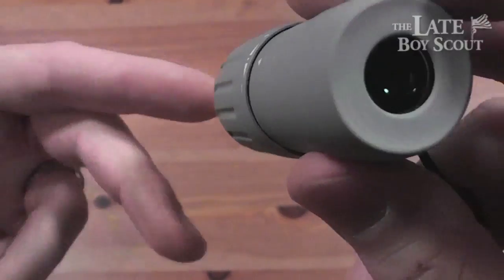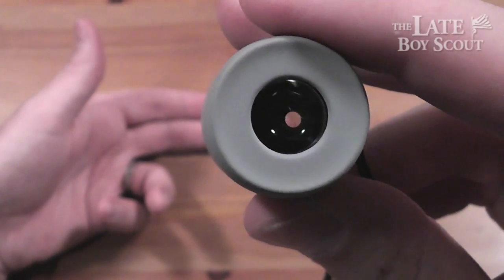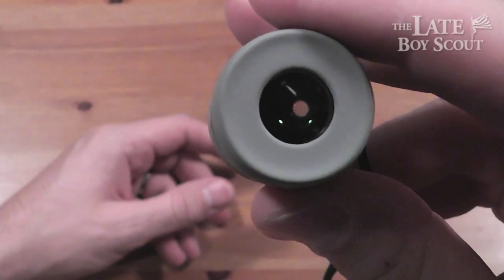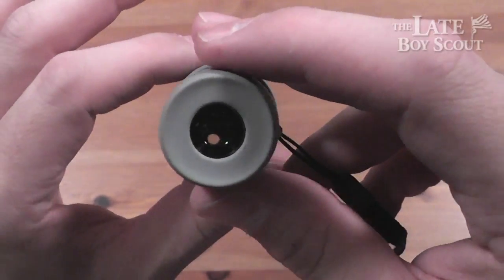The closest focus is about 13 inches away. You can actually get a good look at something 13 inches away — you can see my finger through there. You can get a good look at something 13 inches away by bringing the focus all the way down, and then get a better look at things even further away than that.